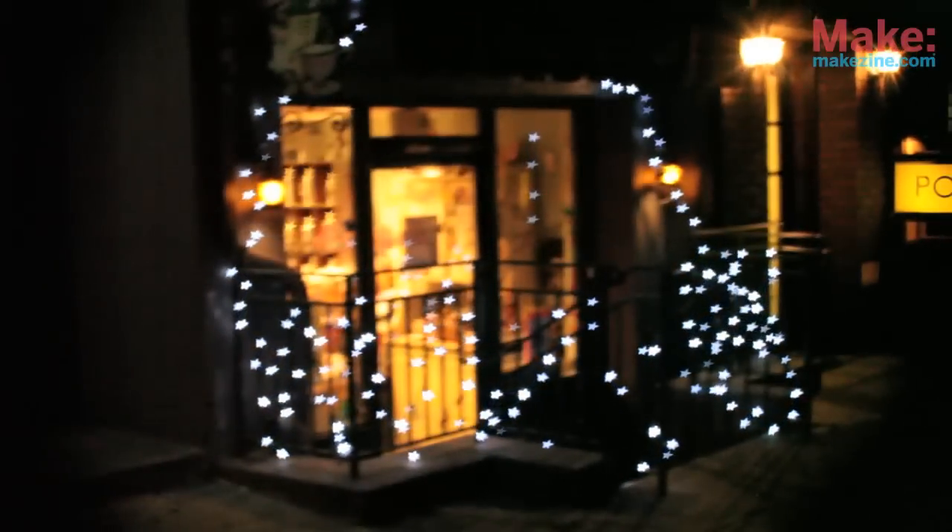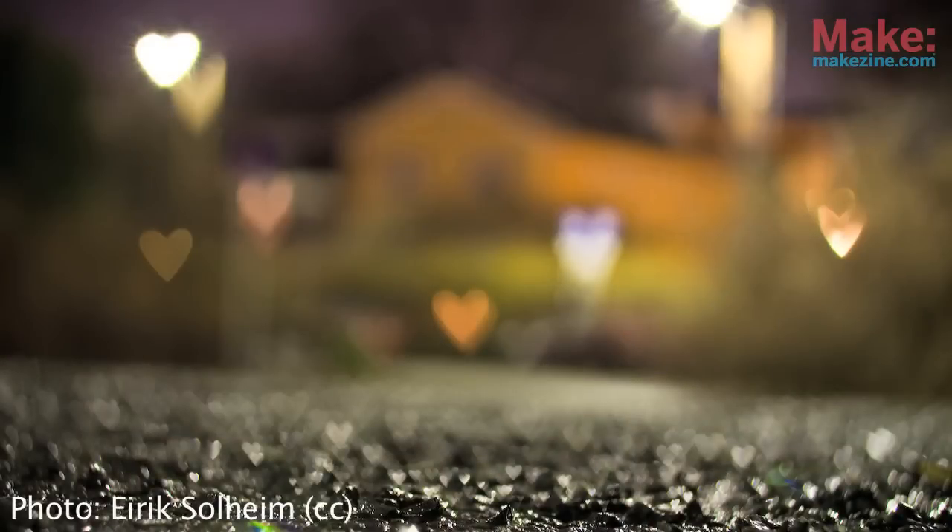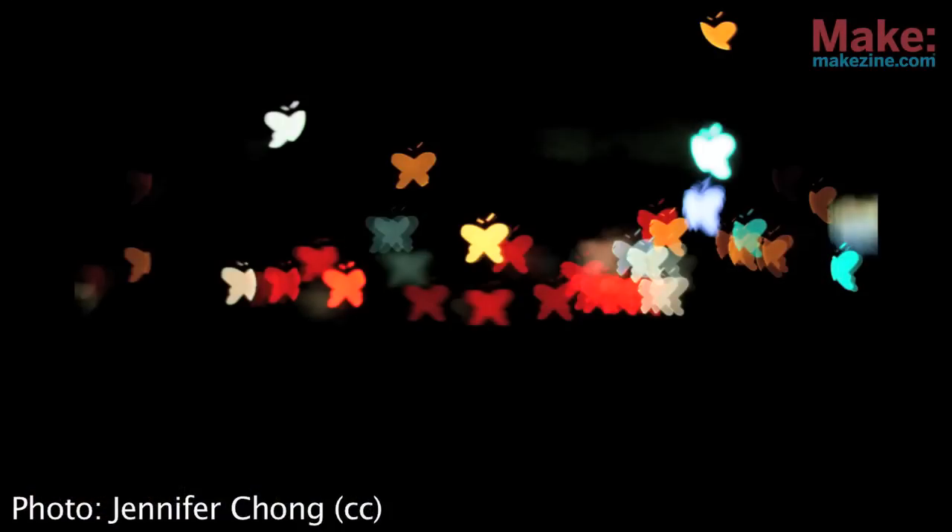So I went outside and shot a little bit of video with this method. And here are a few Flickr photos with some cool bokeh effects.